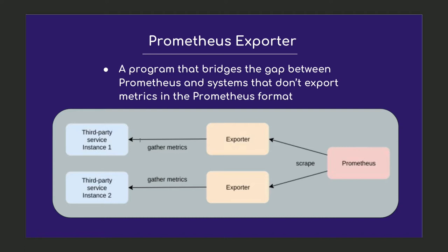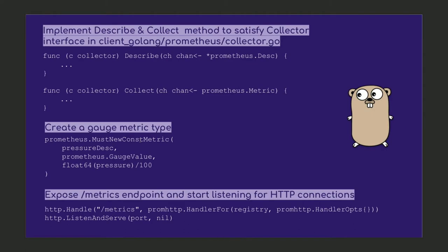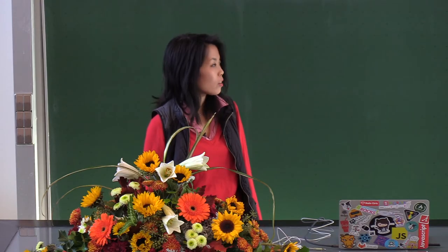I'll briefly go through the steps of how to create one in Go. I chose Go because it's a fairly simple language that's great for systems programming. First you need to import the Prometheus client library for your chosen language. Then you create a collector type and make Prometheus aware of it. The client libraries offer four core metric types: counters, gauges, histograms, and summaries. For this exporter I only needed gauges, because I only need something that represents a value that will go up or down. These metrics get returned whenever I hit the metrics endpoint. Then I create an HTTP handler to expose the metrics endpoint and start listening for HTTP connections.